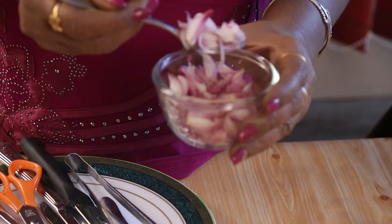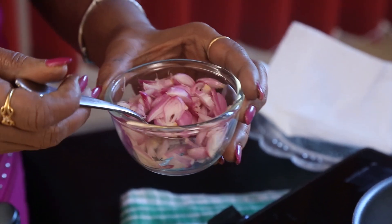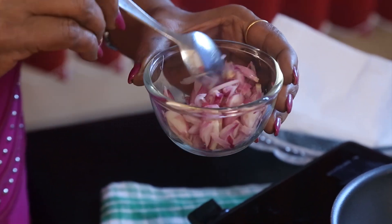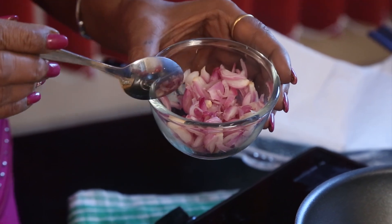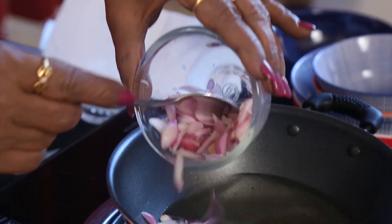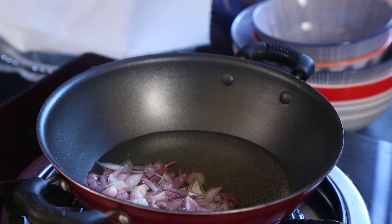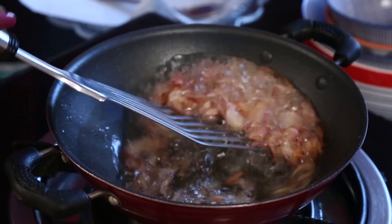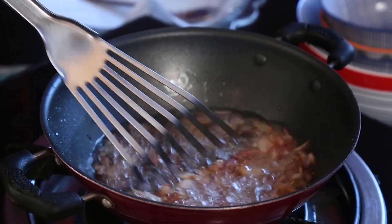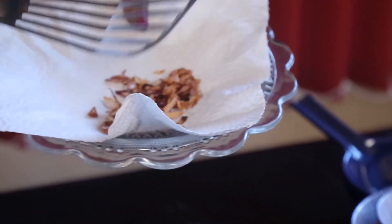I will show you how to fry this first. Never use big onions because big onions will be more watery and we can't deep-fry that. Only use red onions. I am frying them now until they get a nice golden color.